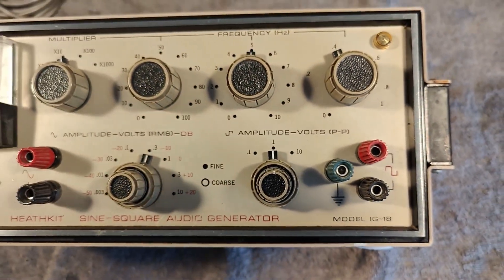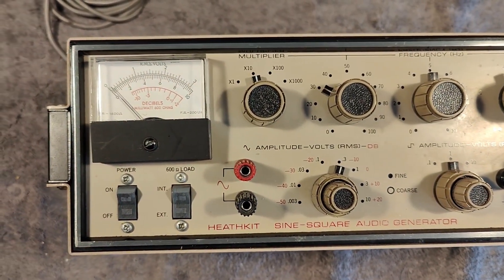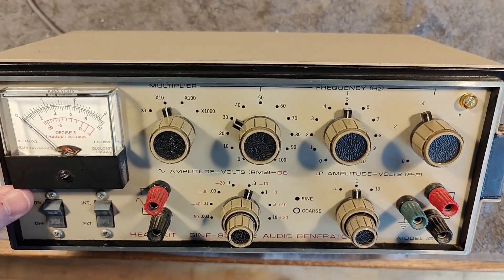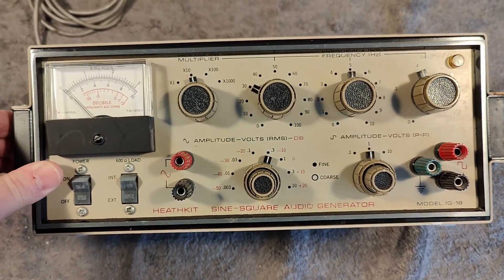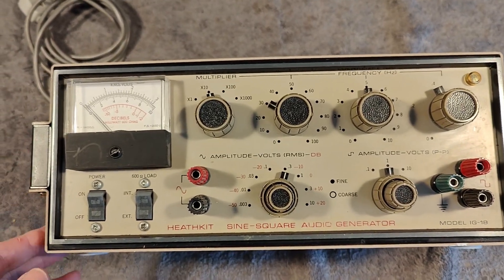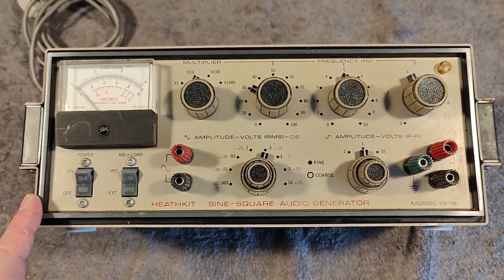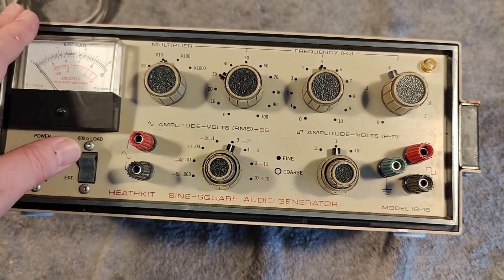It is all transistor and modern design. I think we got eight transistors in this one, and it is from 1969. Back then, transistors were really still exotic and expensive, so they always tried to use as few of them as possible. It handles 1 hertz to 100 kilohertz, and it is a little bit special from many other generators.